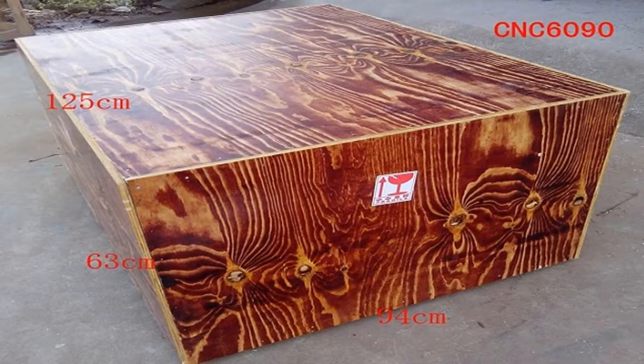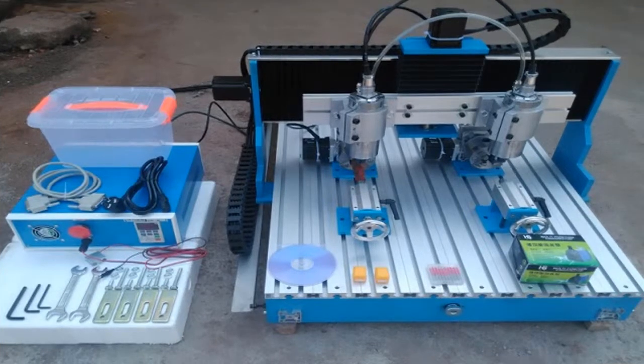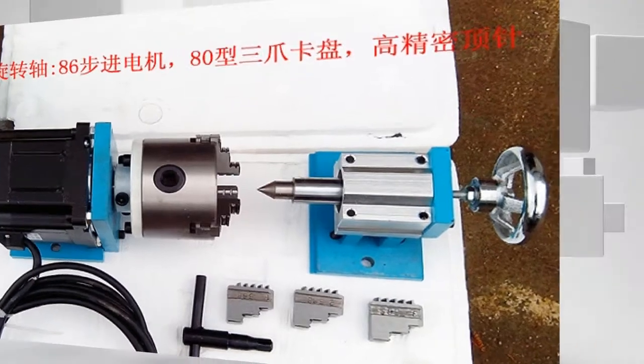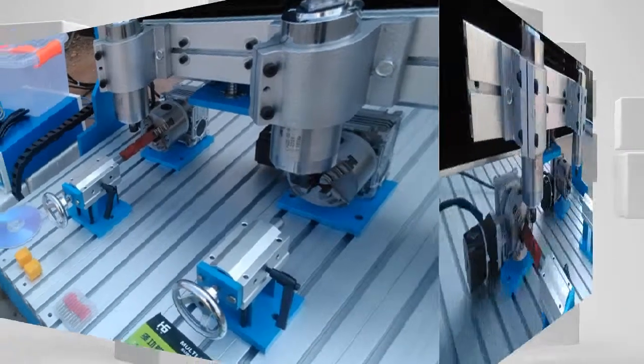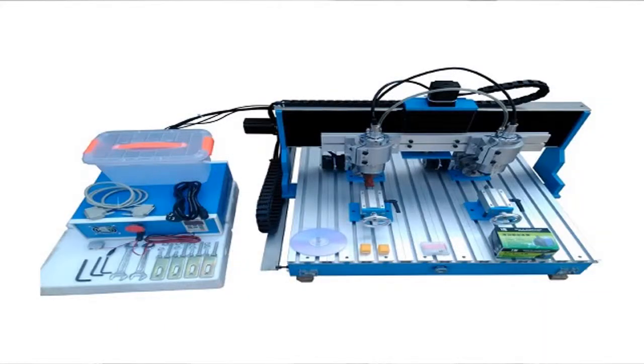Spindle: 800W VFD spindle motor. Spindle speed: 24,000 revolutions per minute. Cutting tool holder: ER11 / 6mm and 3.175mm. Interface: parallel port. Software compatibility: Mach3 / M2, Type3, 1Ti, Arc Cam. Command code: G-code / .nc / .ncc / .tab / .txt.